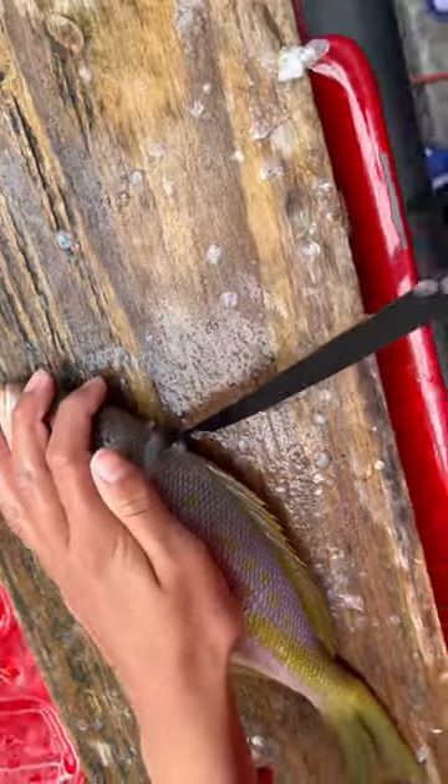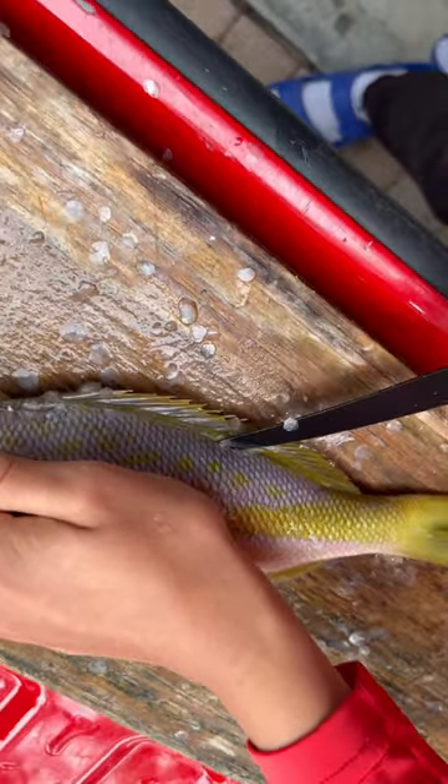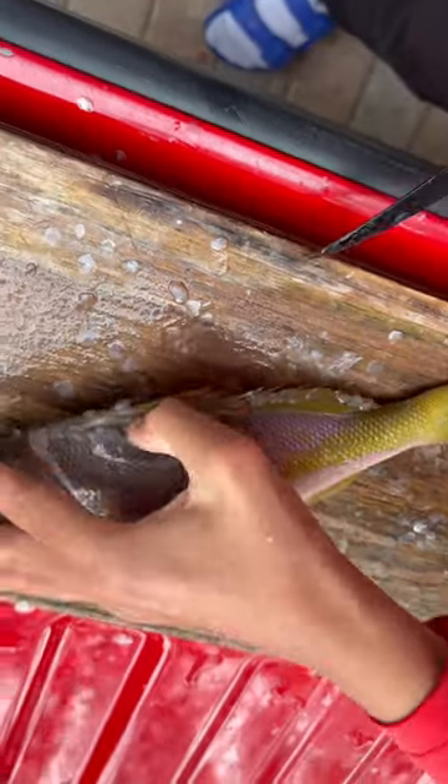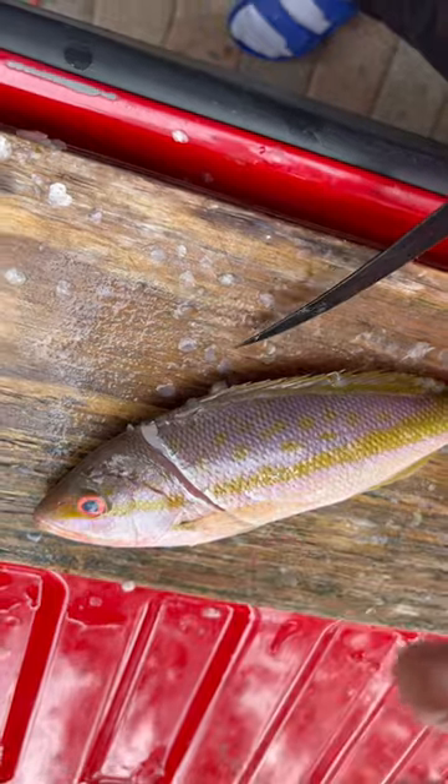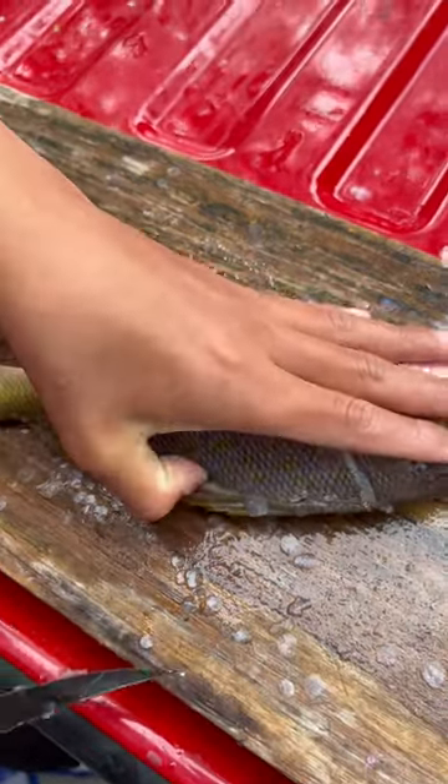Then you're going to go parallel to the dorsal fin and just cut all those scales. Okay, we're going to get down the backbone just like this.